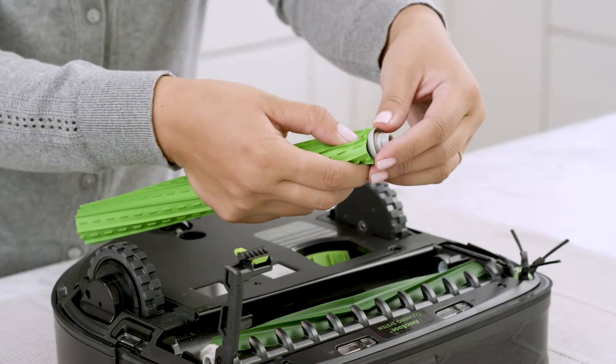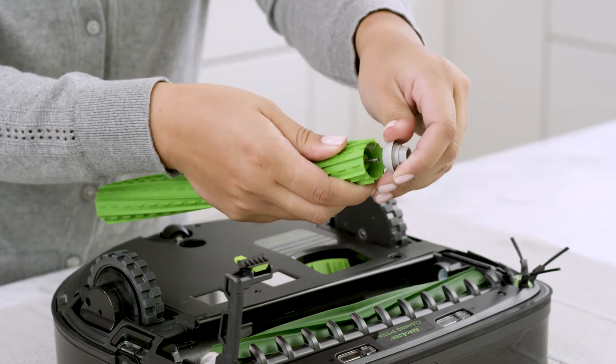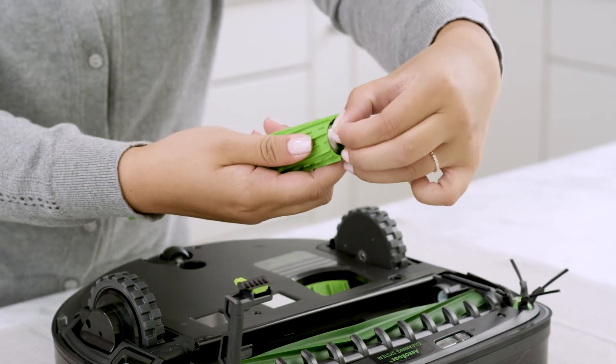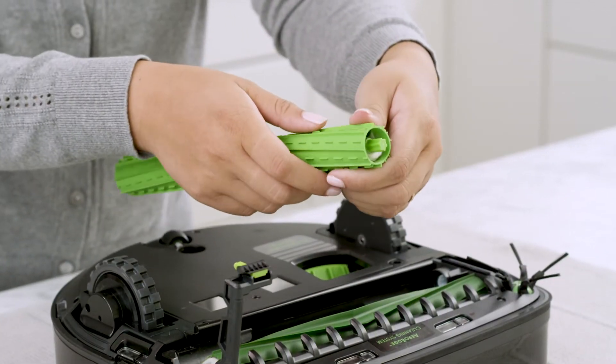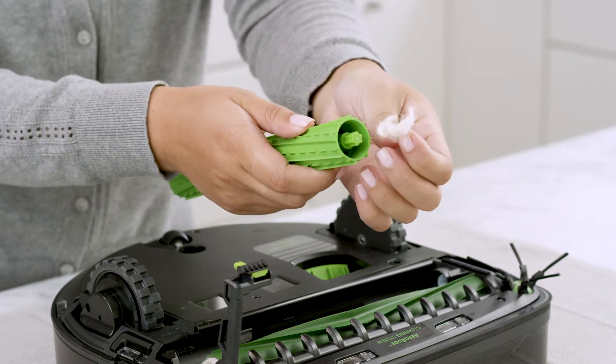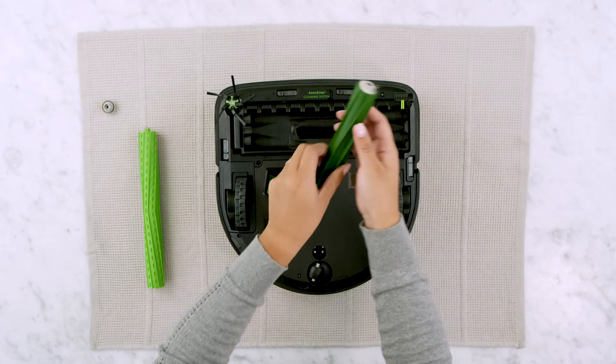Remove the gray brush bearings and clean around and under them. Clean the green shaft of each brush, then repeat this process for the second brush.